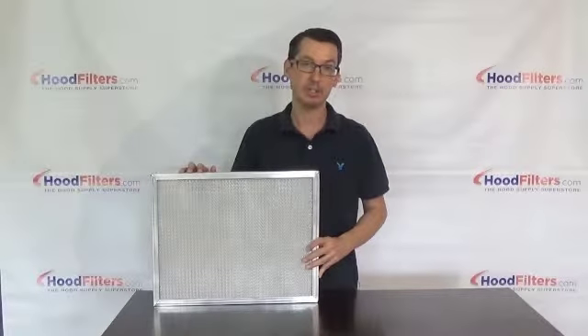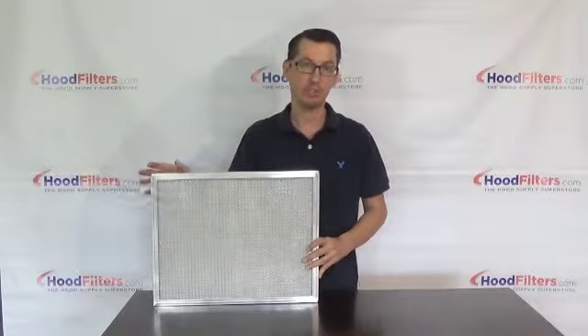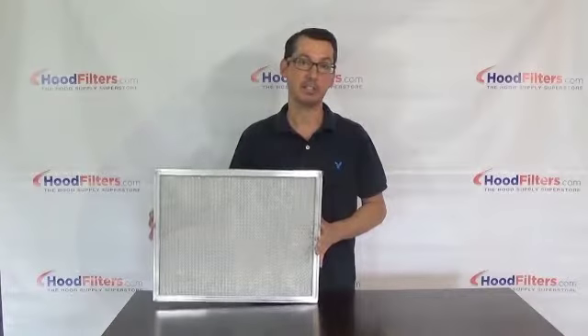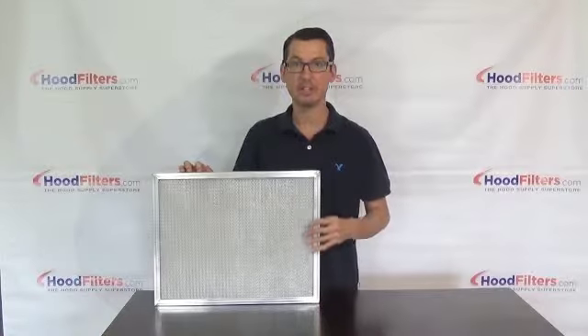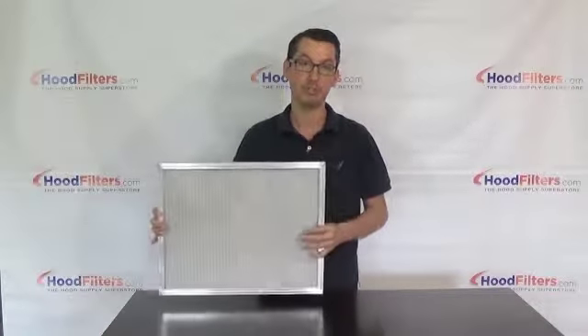So depending on what you need in your situation, this might be all the filter you need. It's easily a very cost-effective filter — UL listed, aluminum, rust resistant, available in a variety of heights and widths, and you can get either the one-inch or two-inch thick version.